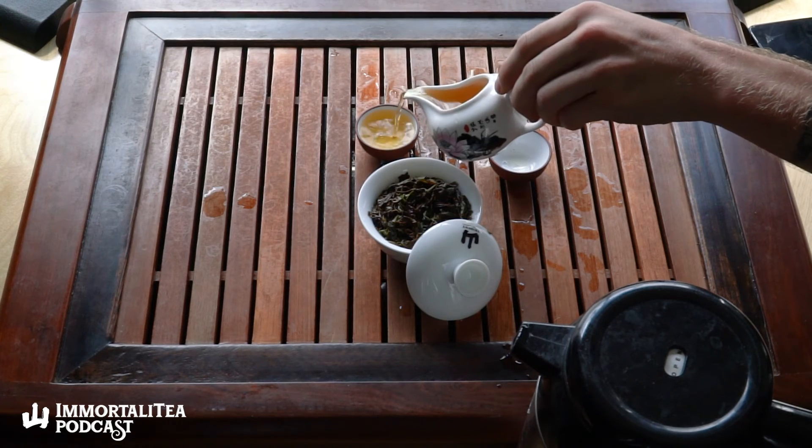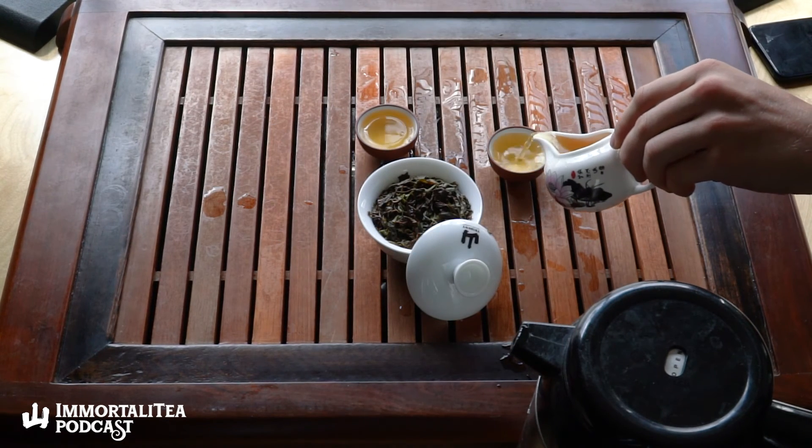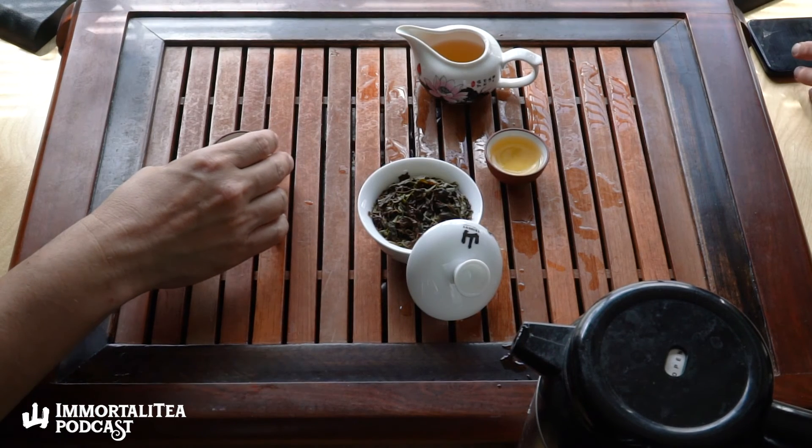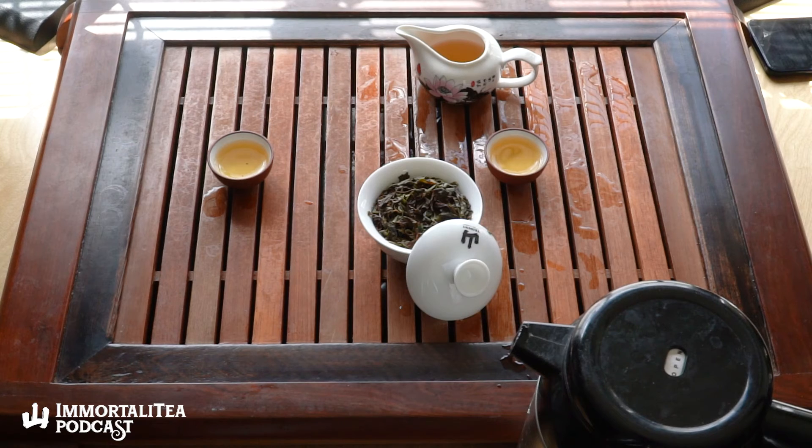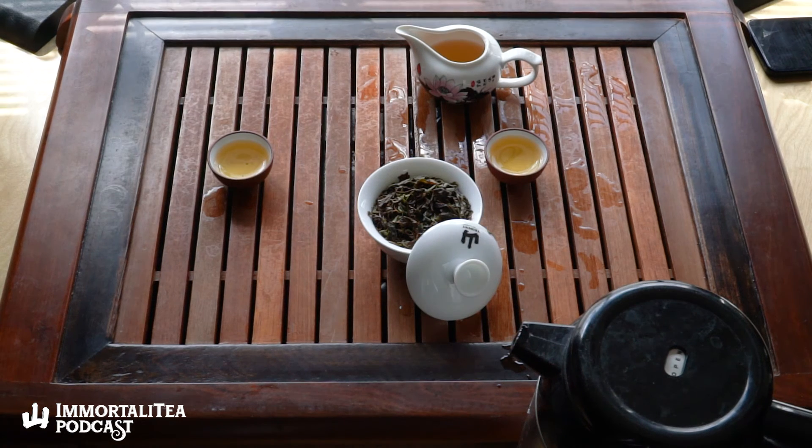The Himalayan Moonlight, the Heritage Moonlight — yeah. There's a lot of room for brewing experimentation with this tea, whether you start with the full eight grams or go with four grams, and even just the steeping times. You could brew it lighter for sure. So how would you recommend this tea to anyone who is just a normal tea drinker?